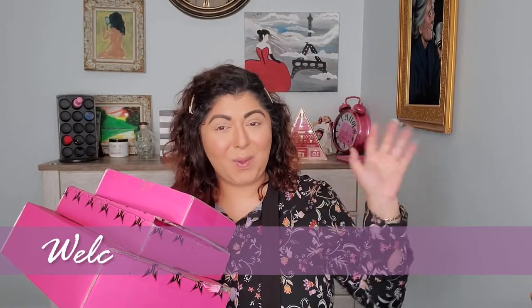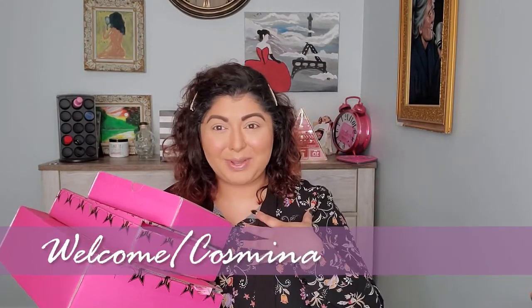Hello everyone! Welcome back to my channel. My name is Cosmina and in today's video we're gonna unbox these three boxes right here. This is the collection that was left to be delivered from the Shane Dawson and Jeffree Star Cosmetics collab. I think I have the mini palette and some other stuff, so let's open it first and then dive right in.